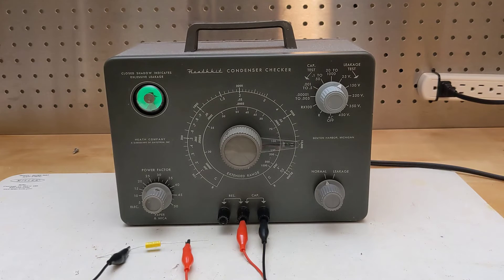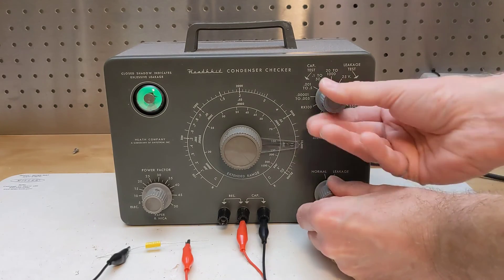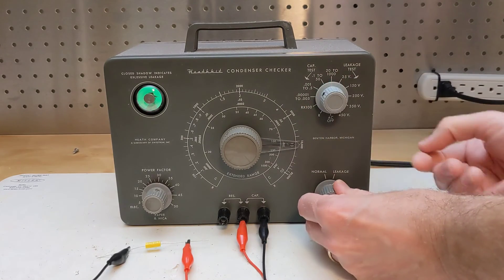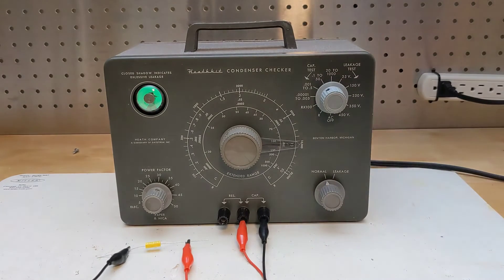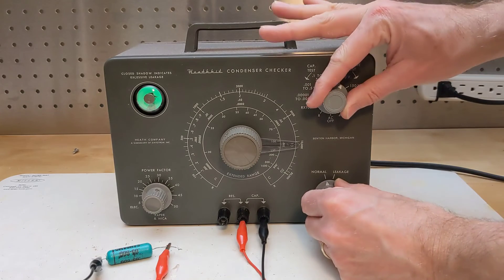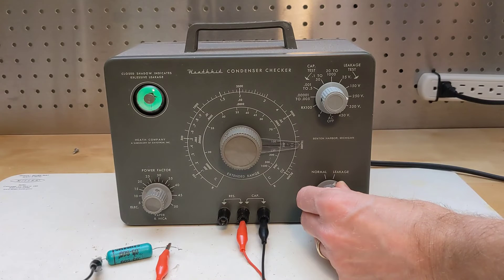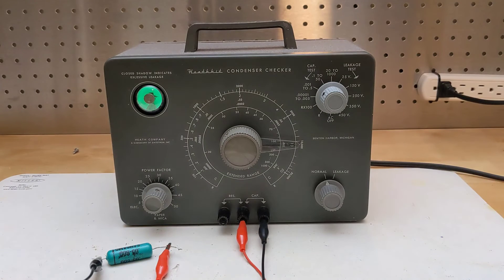Here I test a 630 volt rated metal film capacitor, which tests good at the highest range. And here's an old paper cap, which tests bad for leakage when I go to about 350 volts or higher. I think the leakage tests can be too sensitive for large value electrolytic capacitors and sometimes show them as failures, even if good.